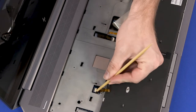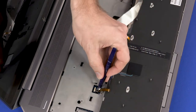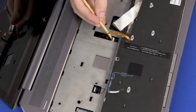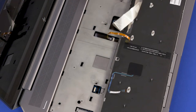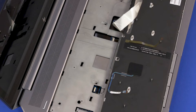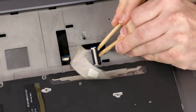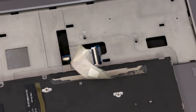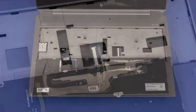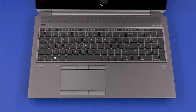Using minimal force, lift the locking bar up on the point stick ZIF connector and disconnect the point stick ribbon cable from the system board. Using minimal force, lift the locking bar up on the keyboard backlight ZIF connector and disconnect the keyboard backlight ribbon cable from the system board. Remove the keyboard. Reverse this procedure to install the keyboard.